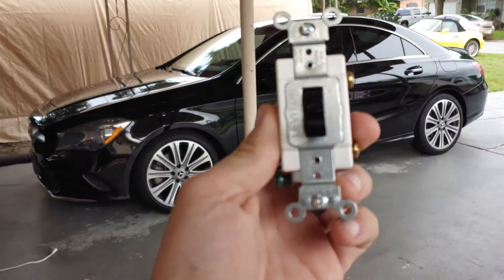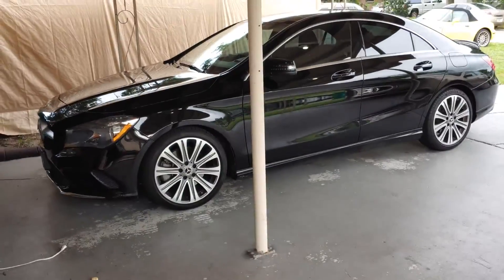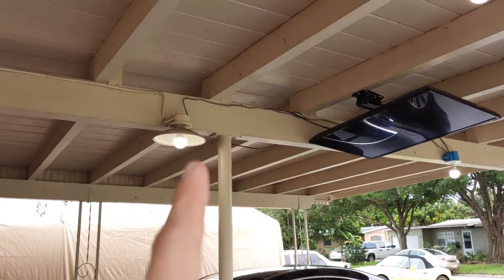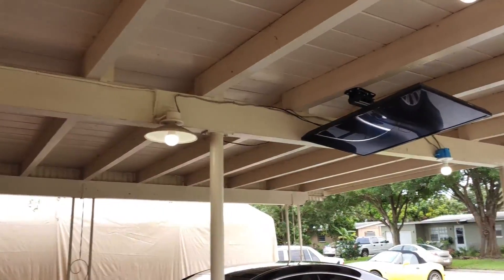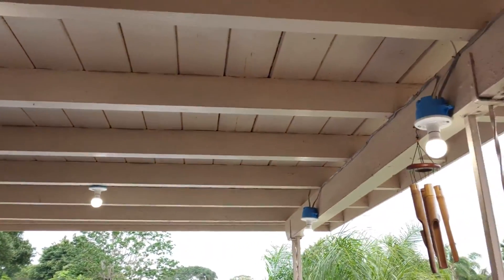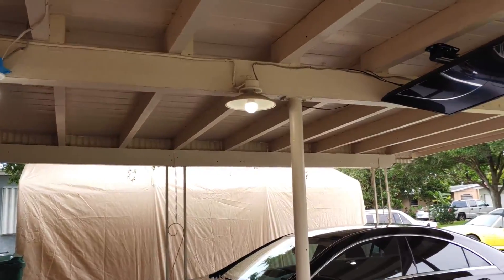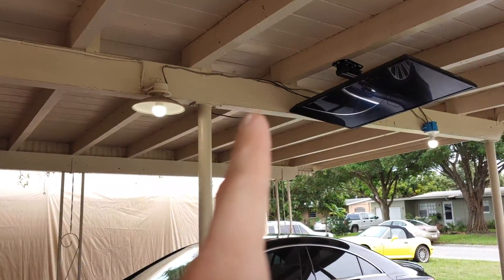Today we're going to learn how to install a switch. We're going to install it right there. We've got our hotline running to this light, and all these lights stay on from the switch inside the house. But I want to make it so this light always stays on, and then I'm going to be able to determine whether the other lights stay on or off from the switch going right there.